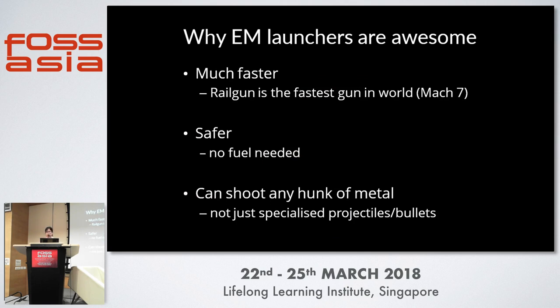Electromagnetic projectile launchers are great because they are much faster. The fastest one is currently the US Navy rail gun, with speeds of Mach 7, which is several magnitudes above the fastest chemical propulsion gun we know. They're also much safer — you don't need any fuel or gunpowder, just electricity. And you don't need specialized projectiles; you can essentially shoot any lump of metal as long as current can pass through it or it can be attracted by magnets.